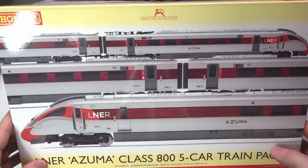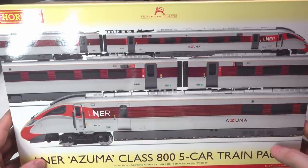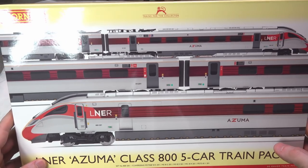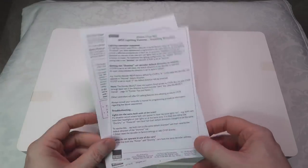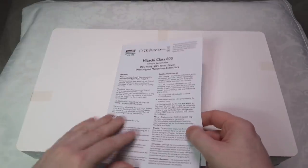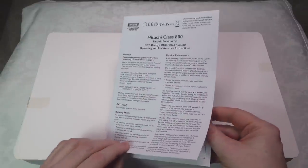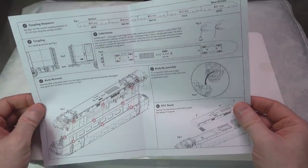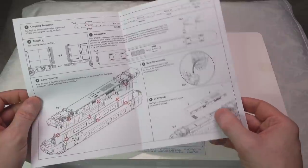I'm going to take it out of the box, brand spanking new, and we'll take a look at it briefly before getting into the close-up views and running session. It comes as a five-car set with two trays. You get the usual leaflet, which talks about maintenance, DCC elements of installation, removing the body, and where to add the DCC socket.